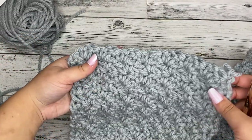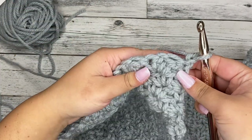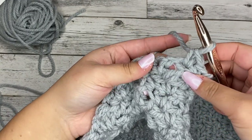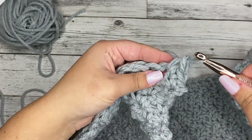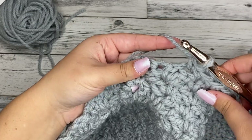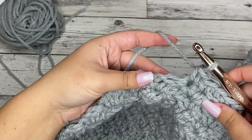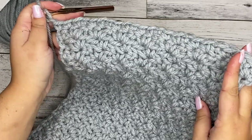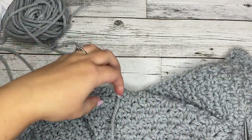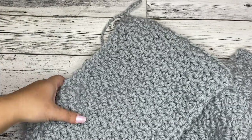Welcome back. We should be at our 60th row of the pattern, so we're going to finish up the cowl now. We're going to do that by chaining one and turning, and placing a single crochet in every stitch and chain one space. So here's the chain one space — put a single crochet here, then in the next two stitches, then a single crochet in the chain one space again, then the next two stitches. Keep doing that all the way down. That's the end of the cowl — we're finishing it off to create a more even edge. Then grab your scissors, cut it, leave a little bit of a tail to sew in, and tie off. And that is our completed cowl.